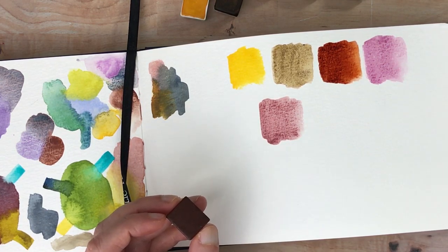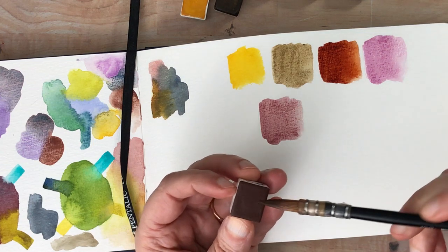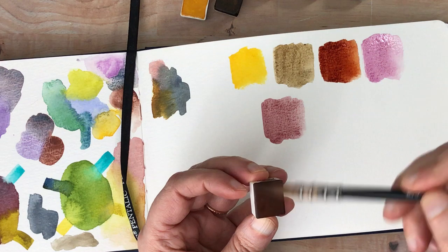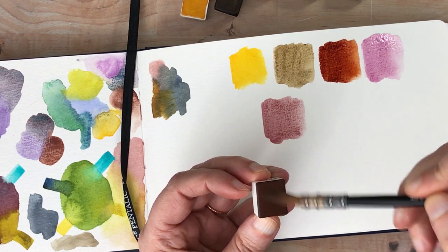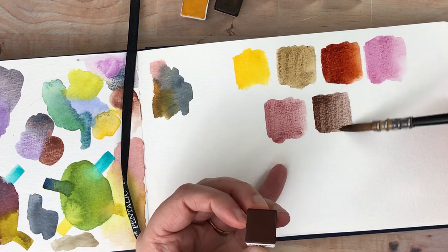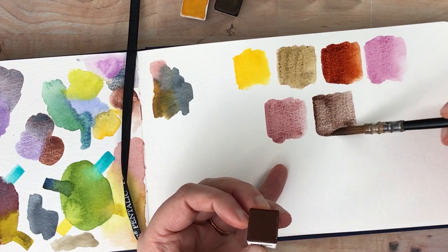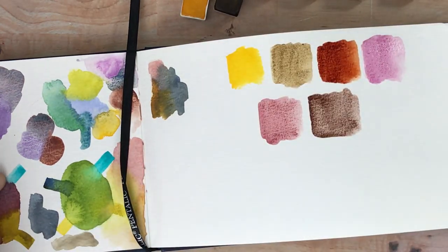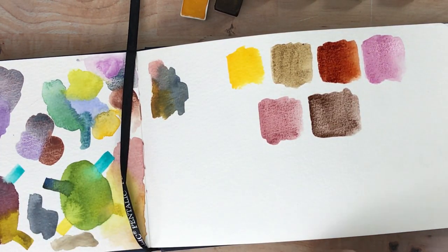These are lovely. I'm really, really liking these. This is the Caput Mortuum Violet — oh, that's beautiful too. These are great neutrals, I love these. And then I'm going to try out this sample of the ultramarine.